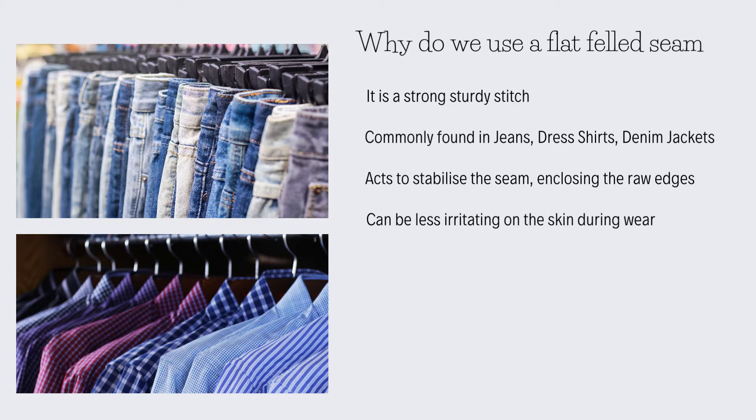So why would we use a flat felled seam in sewing? Well, to start with it's a strong, sturdy stitch. Most commonly you'd find it in jeans, dress shirts, denim jackets — any sort of clothing that is going to require wear and tear, heavy usage, and in spots where you might find it weakening, like around seams on pants and things that get a lot of wear.